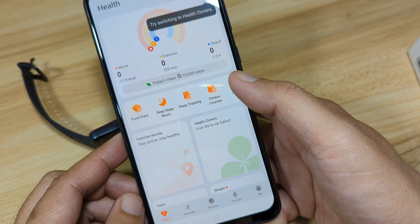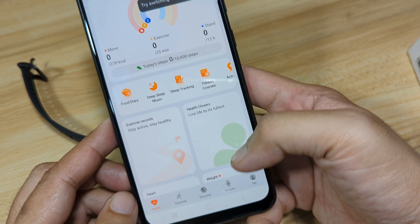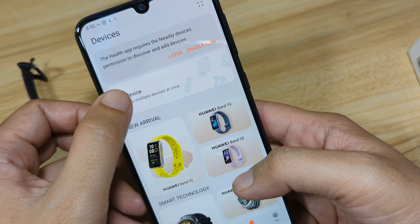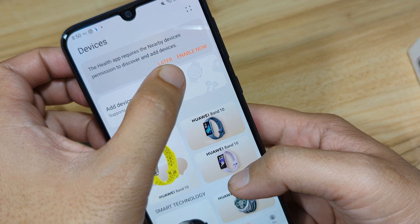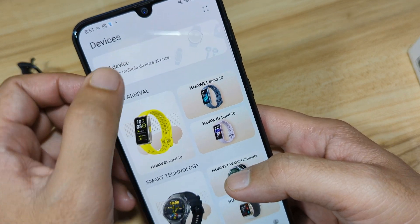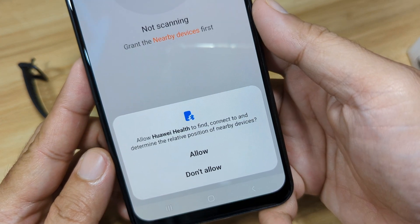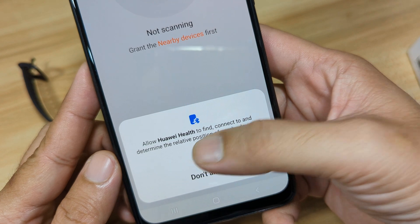We now have the dashboard with Health, Exercise, Discover, and Devices tabs. Tap on Devices. A prompt appears — tap the 'Later' option. Then tap 'Add Device.' Another permission comes up — find and connect. We will allow it, and it's now scanning for nearby devices.